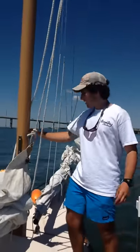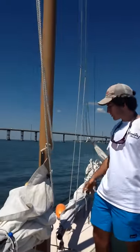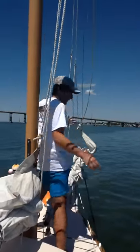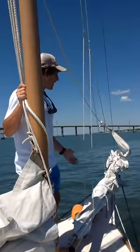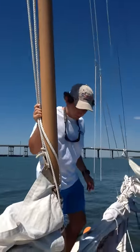Alright, so we're on the skipjack, and I'm going to show you how to raise the jib. The jib is a smaller sail out front. You see these lines right here? They're called lazy jacks, and what they do is they guide the sail up and guide the sail down, so it's not flopping all over the place.